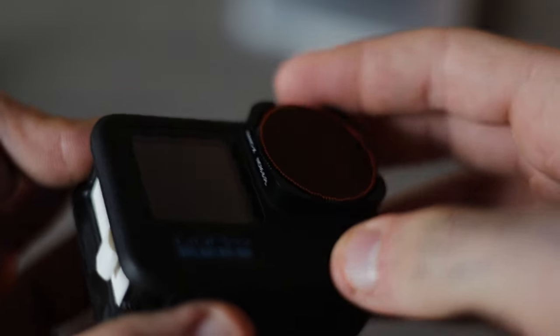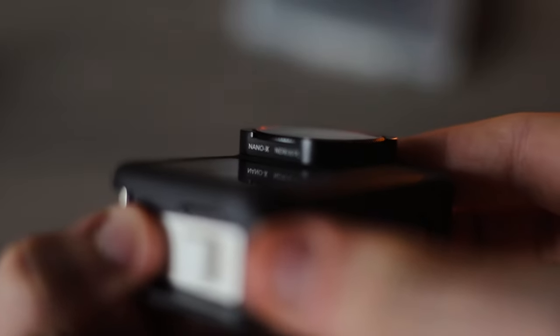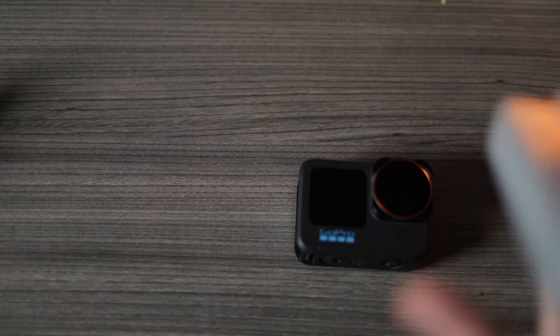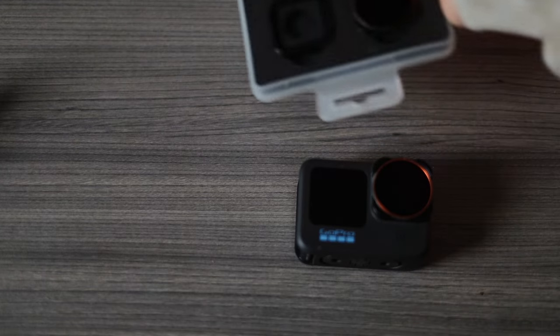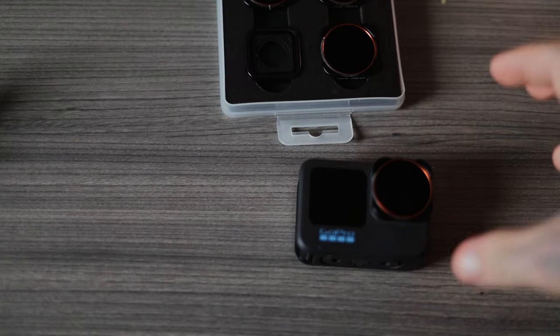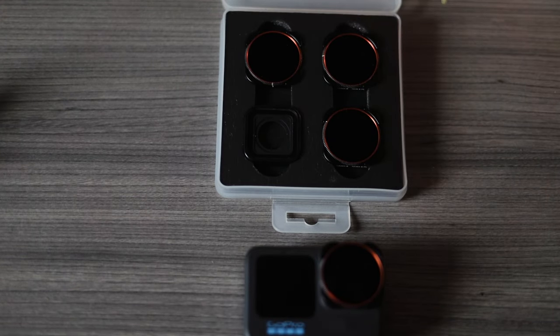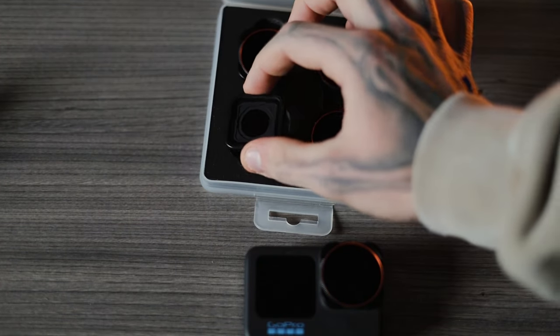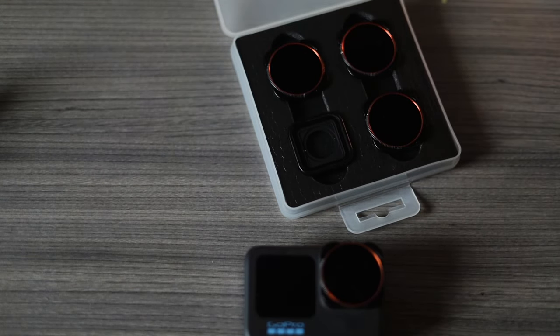ND filters are numbered — usually 8, 16, 32, and 64. The higher the number, the darker the image. On a super bright day you might want a 32 or 64, though you'll rarely need the 64. I run the 16 constantly. The only time I take it off is when shooting at night — you wouldn't wear sunglasses at night, so just use the stock lens.